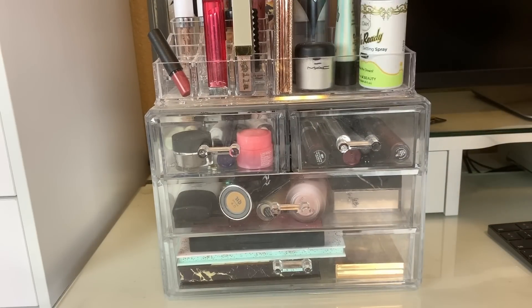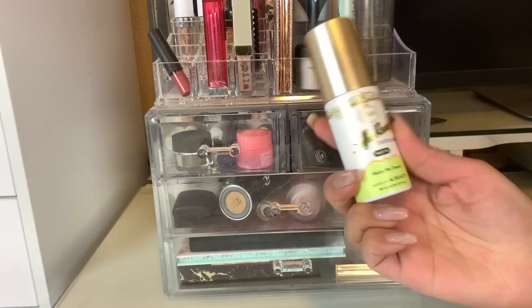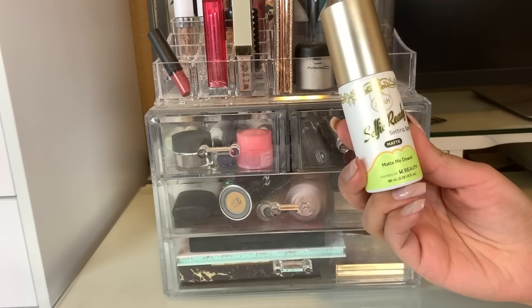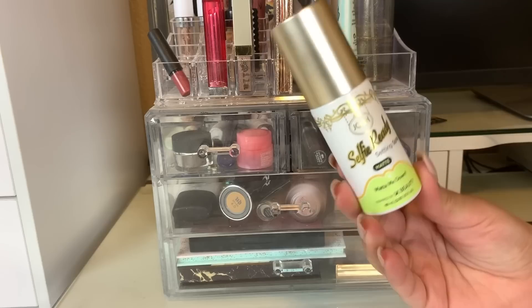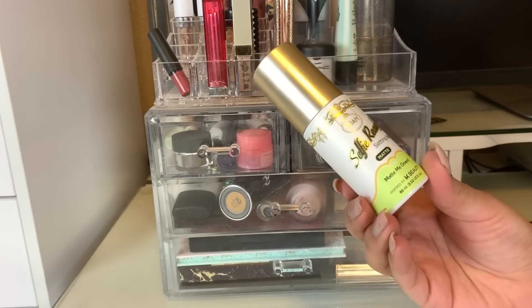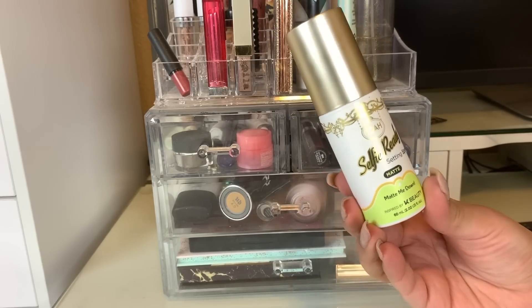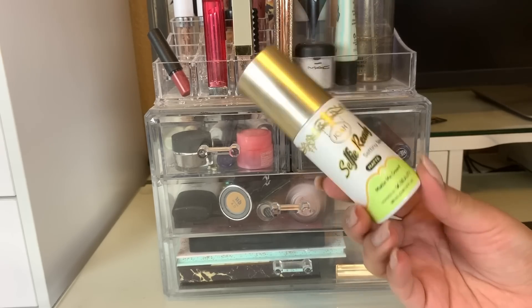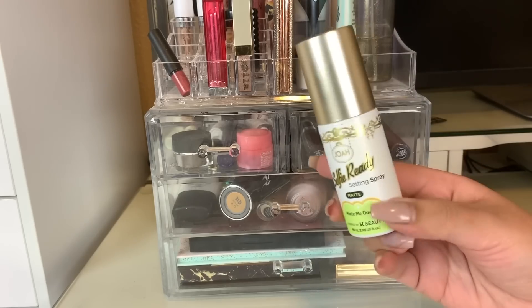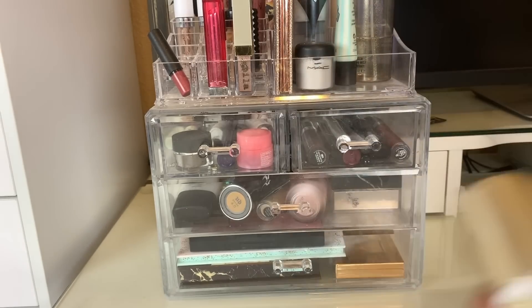So the first product I had this week was this one by Joa Beauty. This is the Salty Ready Setting Spray — it's the Matte Me Down. They also have a dewy version, but I did pick up the matte version. I do like this setting spray; it works pretty nicely and keeps me matte about four or five hours. It's a nice setting spray, but we are going to put this away and pick a new setting spray to use.